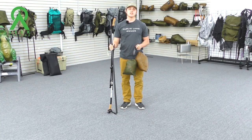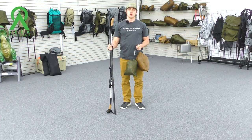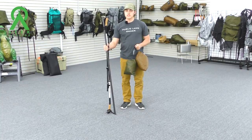Hey guys, Lee here with SeagullSide. Today we're going to go over the LBO base and three-piece vestibule with the LBO two-person nest inside. We're going to go over a couple of different ways of setting it up.